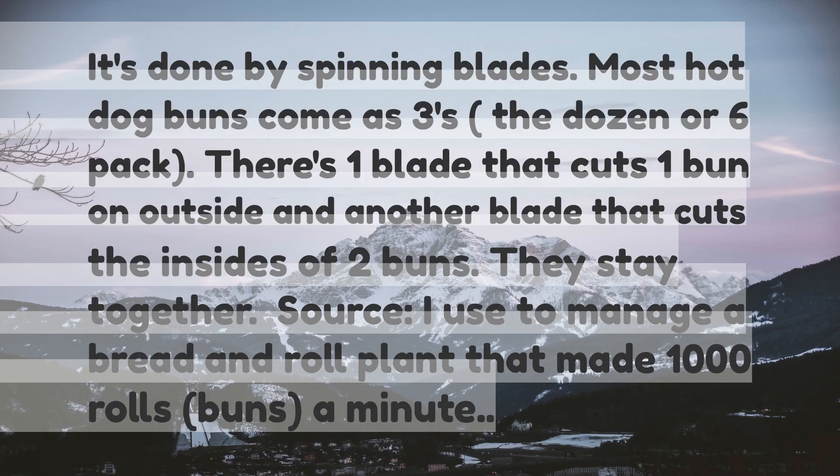It's done by spinning blades. Most hot dog buns come as threes — the dozen or six pack. There's one blade that cuts one bun on the outside and another blade that cuts the insides of two buns. They stay together.